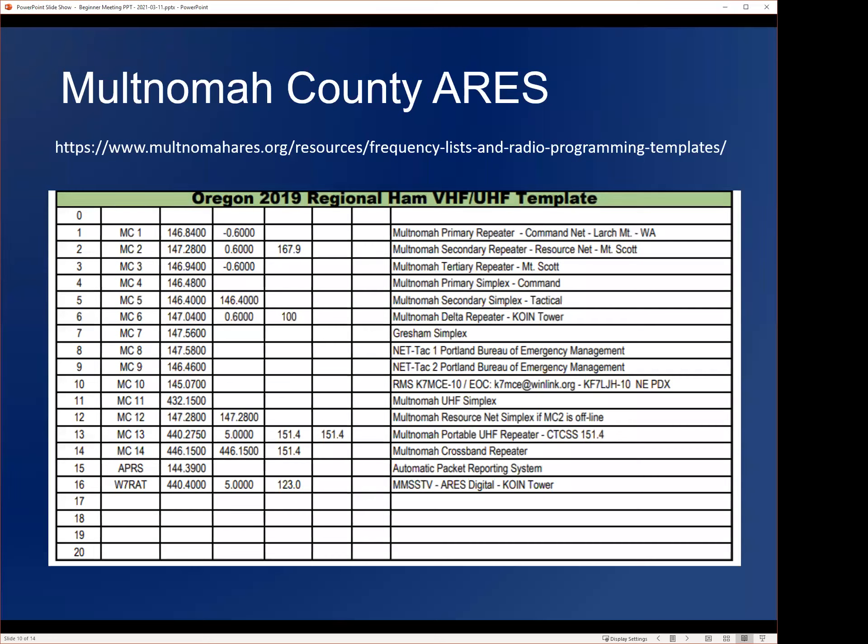A question was asked: how stable are these band plans — if you program your radio this year, are you still good next year and the year after? Yes. This Multnomah County ARES frequency list is probably not going to change much in the next one to five years, simply because coordinated repeaters that have been there a long time aren't going to change.